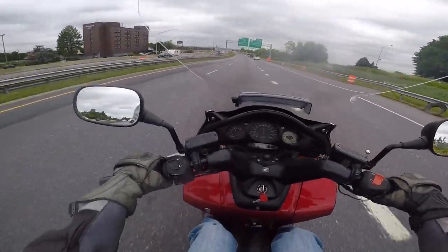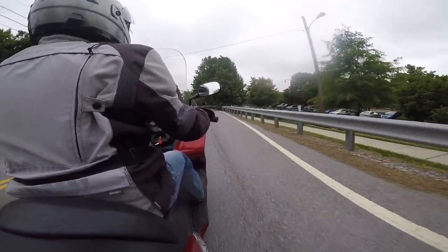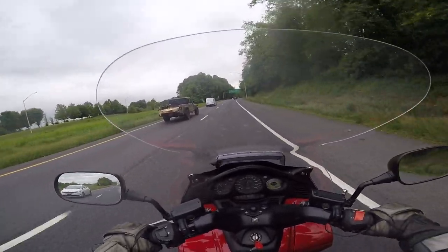That higher RPM is the reason this thing uses quite a bit more fuel than a comparable motorcycle. — And look at this Jeep actually using it for something; I thought you only drove those things to Starbucks.